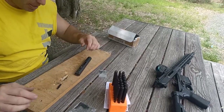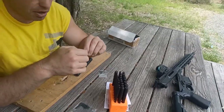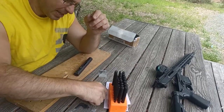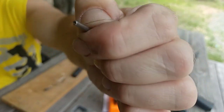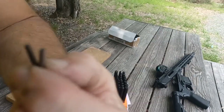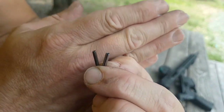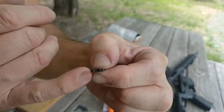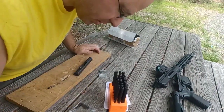Hello everyone, welcome back. Today we're going to be talking about replacing the extractor roll pin with a stainless steel one. I've got the stainless steel one over here — you can see it compared to the metallic one on this side, and the stainless steel one on the other side.